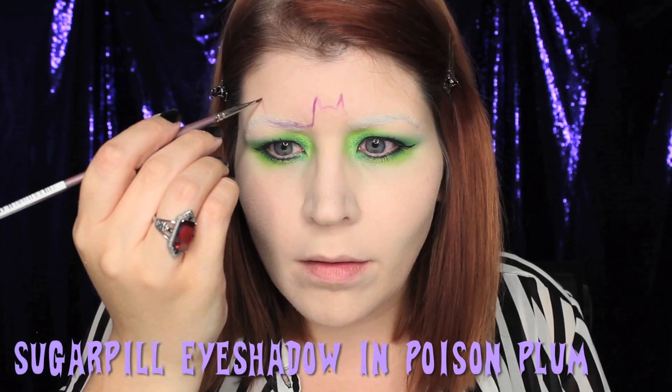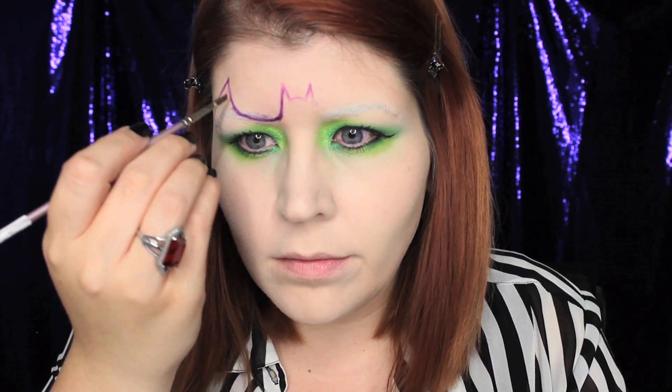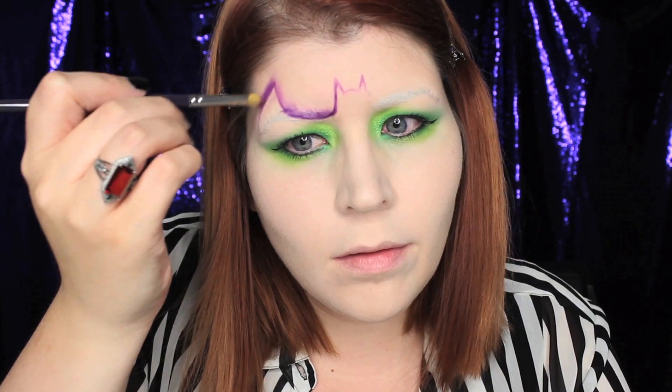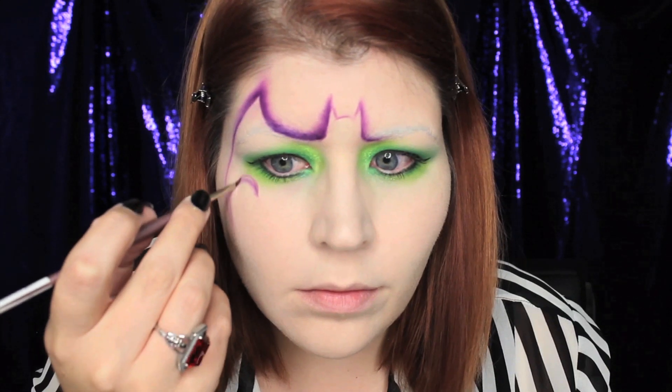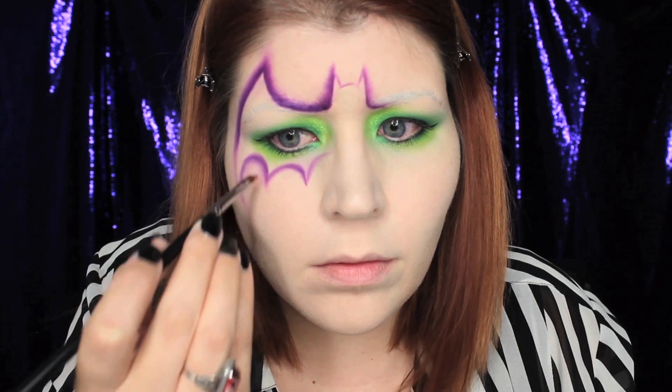I find that using an eyeshadow is more forgiving and you can easily sketch in where you want your bat. If you make any mistakes you can just wipe them away. This next part is probably the most time-consuming, and that's adding the purple glow to the outline of the bat.